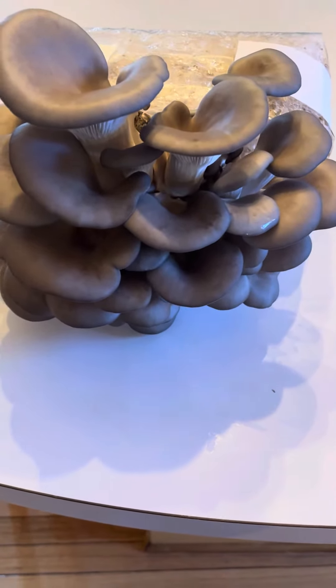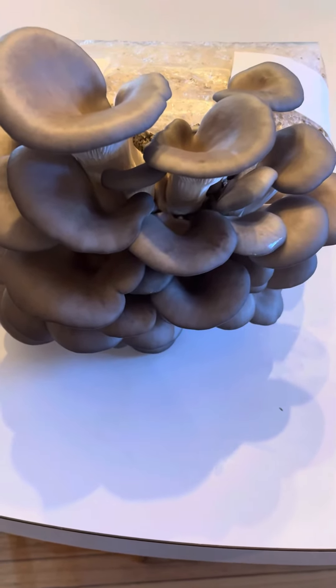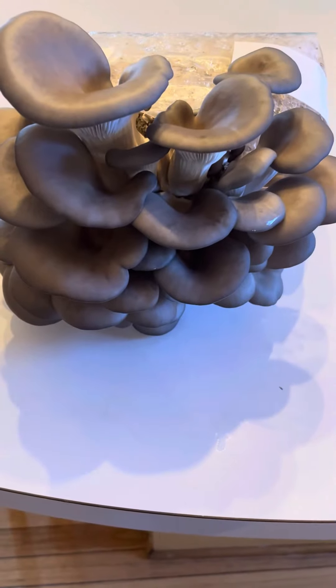This was grown at 58 degrees with 90% humidity after the initial pinning.